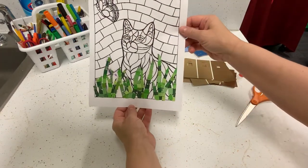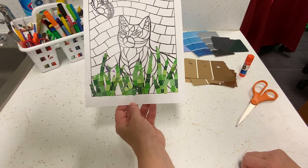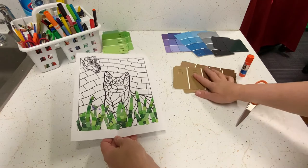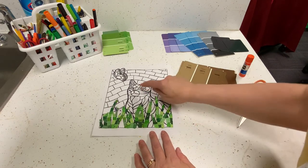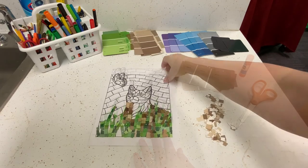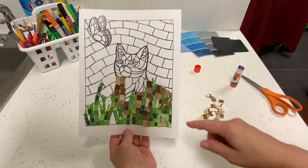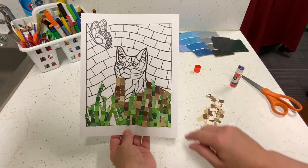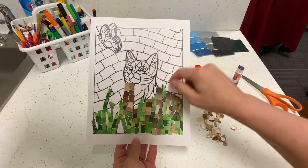Here we have all the blades of grass done — they look pretty nice with all the different shades of green. Next I'll work on the brown shades for the cat. It's important not to use colors that are exactly the same; you want it to look like a mosaic, so vary the different shades in each section. I'll keep going on the rest of the cat and we'll do the eyes.